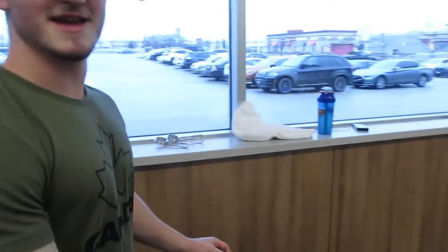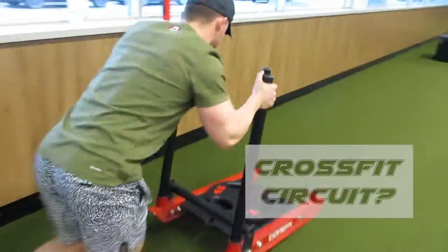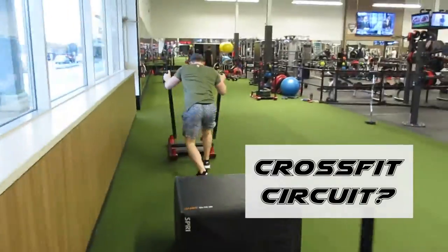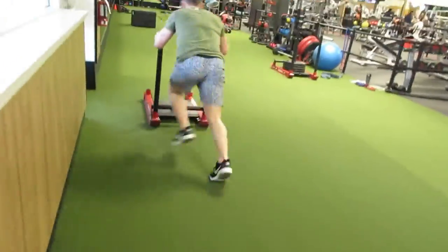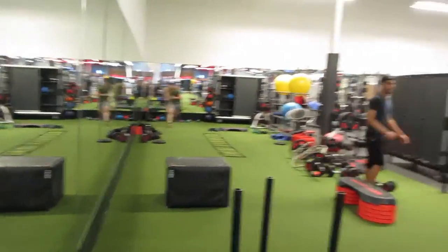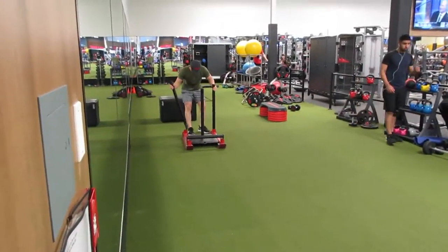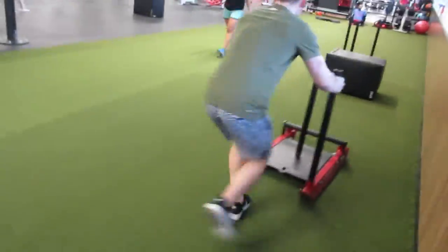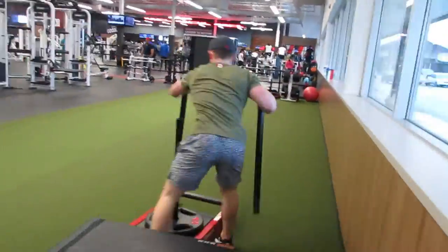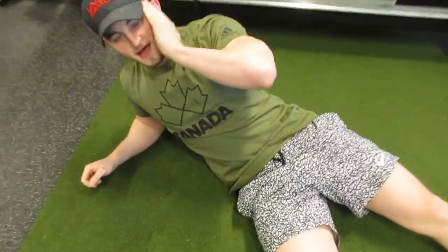Let's go — I don't know what the fuck this is, I think it's called CrossFit. What the fuck, man, let's see what happens. I think I'm having a heart attack. Is that what you call CrossFit?